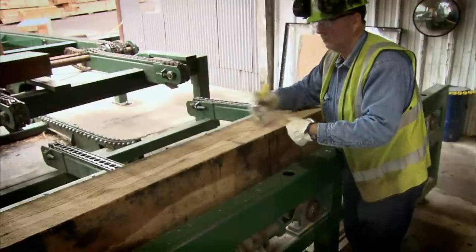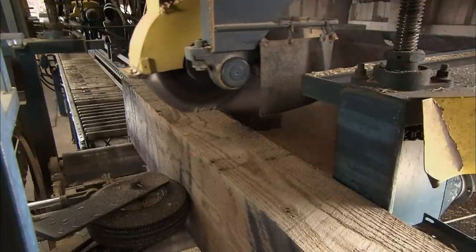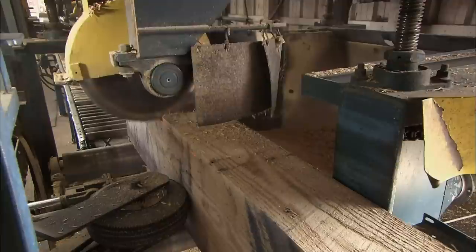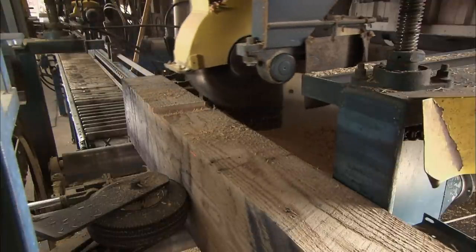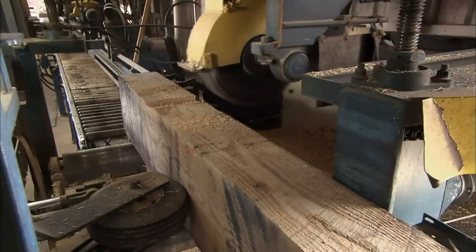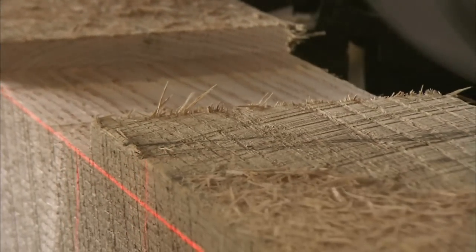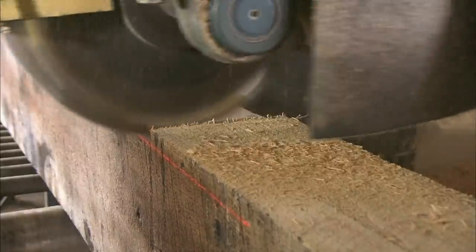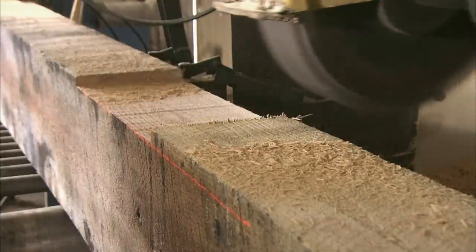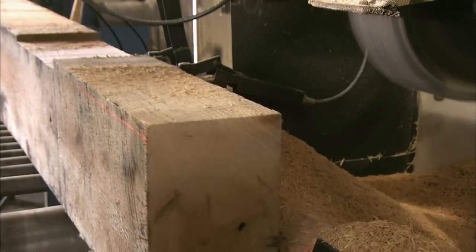Once everything is measured and marked up, the tie is sent to the dap saw. The operator sets up each cut, lining up the mark with lasers which indicate where and how deep the blade needs to penetrate. The notches are just the right size to fit over the steel beam on which the tie will lie.